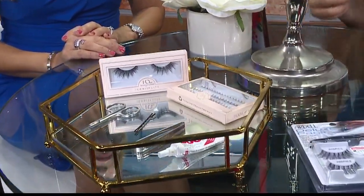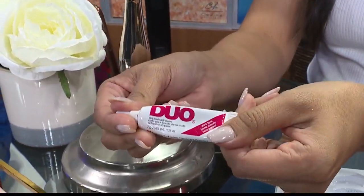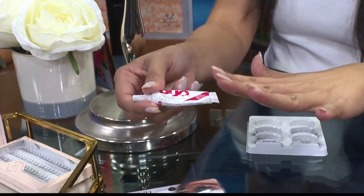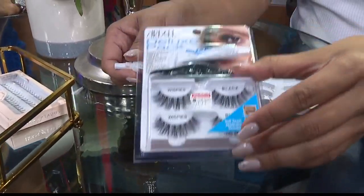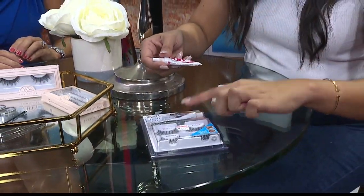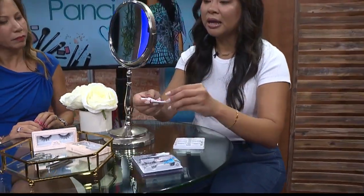So what are the tools that you recommend? The thing I really want you to invest in is the right type of glue. I love this one — it's a Duo, which you can find in any drugstore. If you have any sensitivities, this is something you can use. There's a black one and a white one. I also love Ardell lashes from the drugstore. This one comes as a kit — it has a glue and a tool for you to apply it.